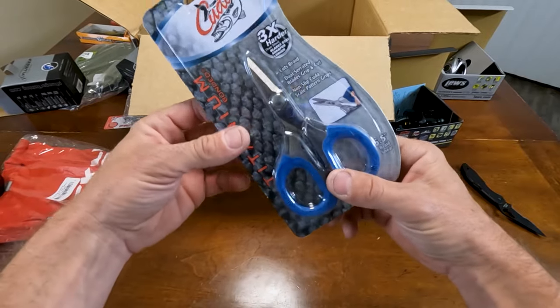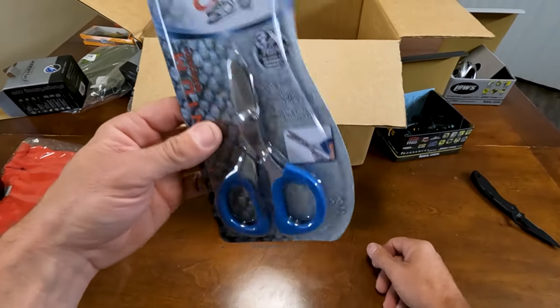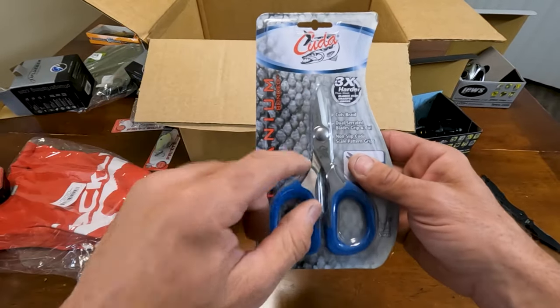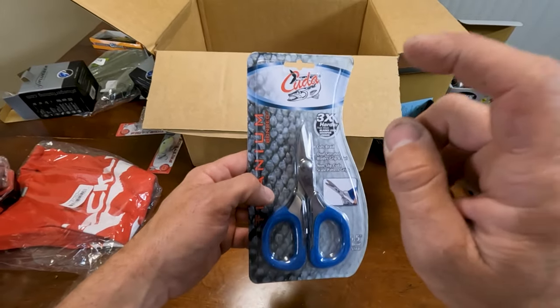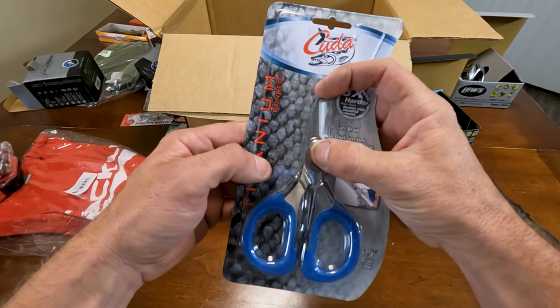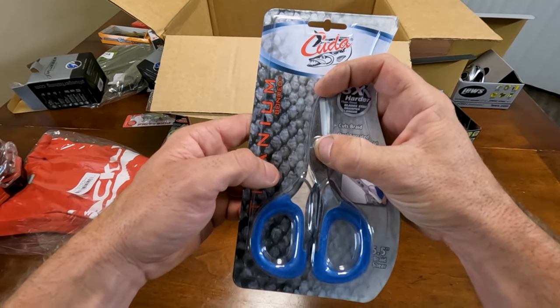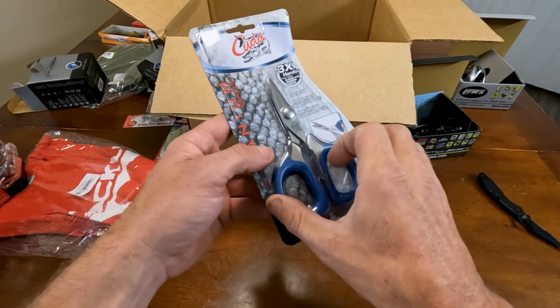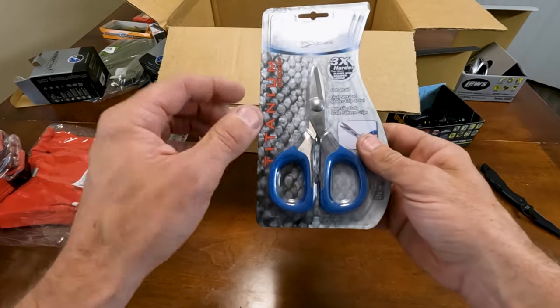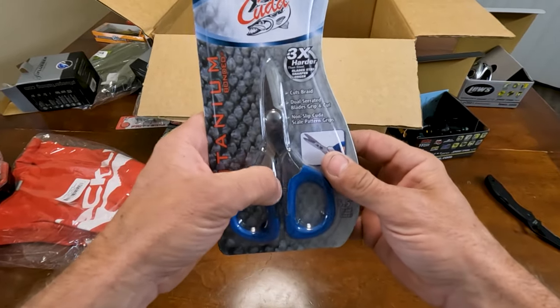Next up, some replacement scissors, because I cut some things you weren't supposed to cut and it kind of made them dull. These are really really good for the boat — short ends so you can't cut too much of what you don't want to cut. And they have really good thick handles on them. These are my favorite scissors, that's why I'm buying a new pair.